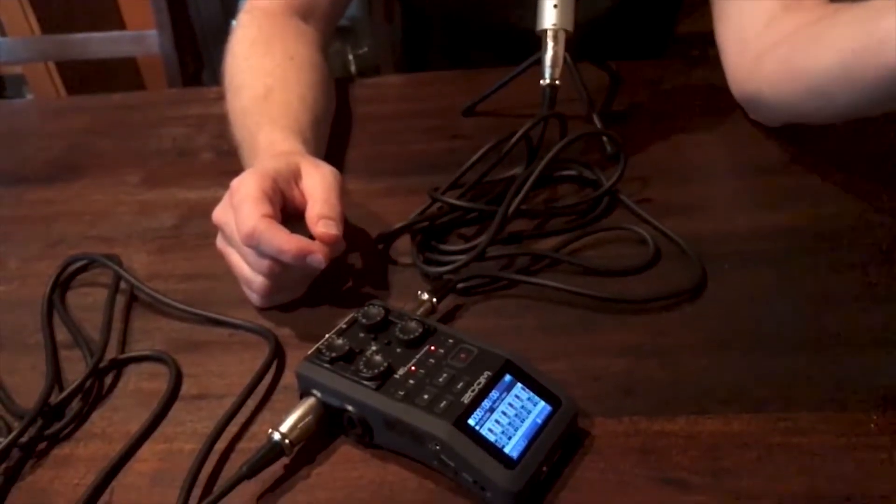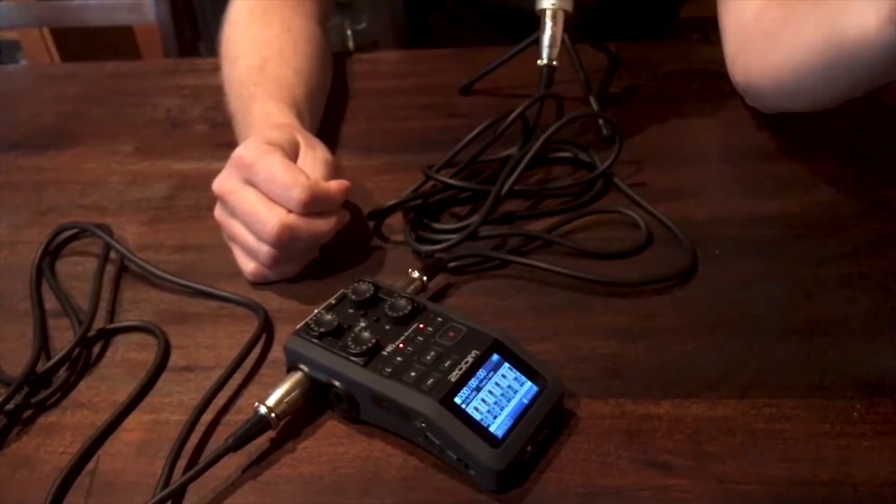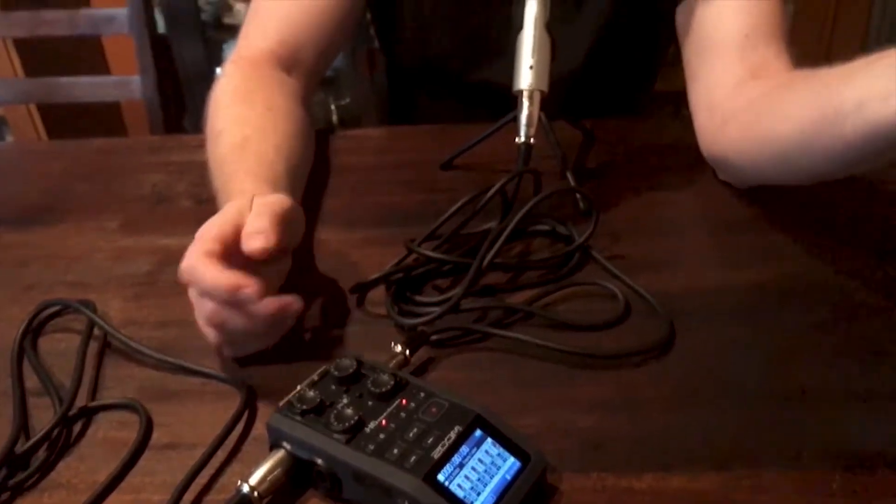You just come here and push the record button and you're recording. When you're ready to stop, push the stop button — it's that simple. If you forgot to record something or you have one more question, hit record again. It'll record another file, but that doesn't matter. You can send us as many files as you need to.